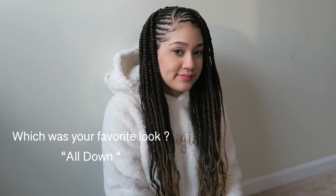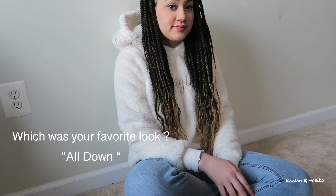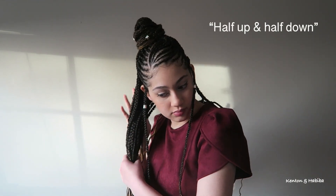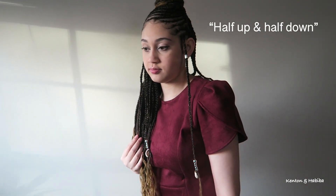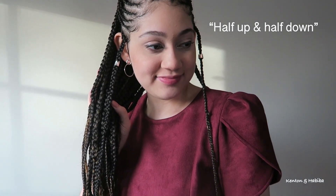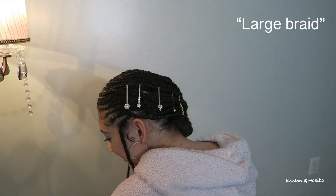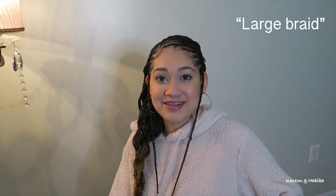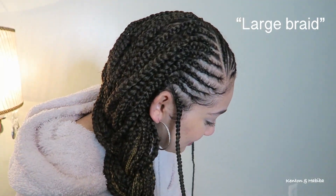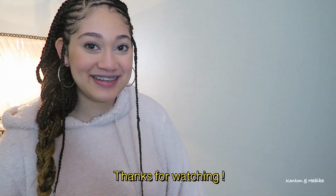I hope you liked how it turned out. What was your favorite look — did you like it all down, half up or half down, or the large braid? I hope you try this on yourself, on your friend, or your daughter, and let me know if you do. Definitely check out JanetCollection.com — you will find something you like. Thanks again for watching, I really appreciate it, and we will see you soon. Bye.